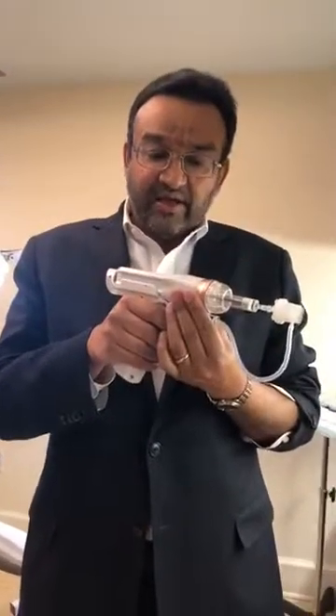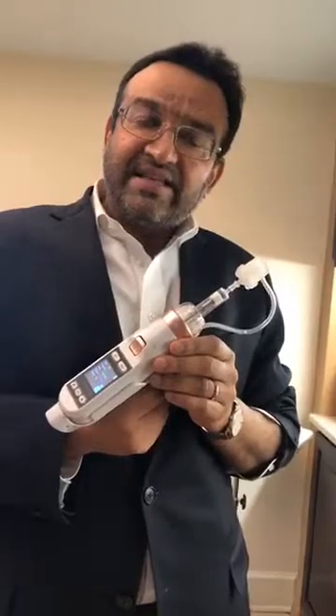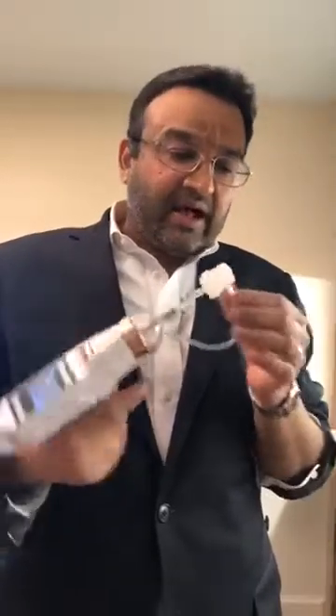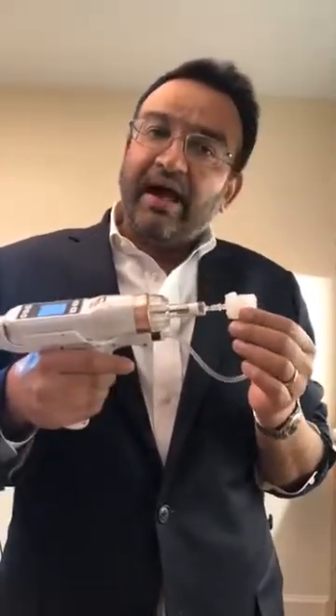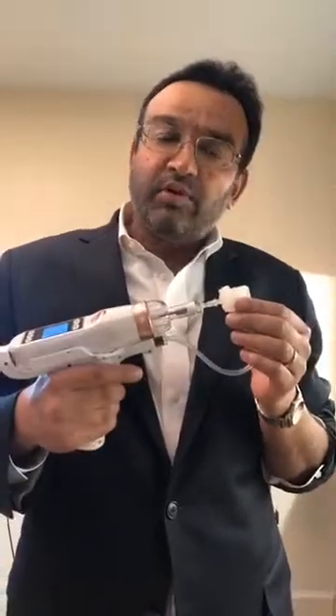The other thing I'm going to be using it for is to treat melasma by delivering tranexamic acid intradermally at a concentration of four milligrams per milliliter. In addition, we'll probably combine melasma treatments with a Q-switch laser.